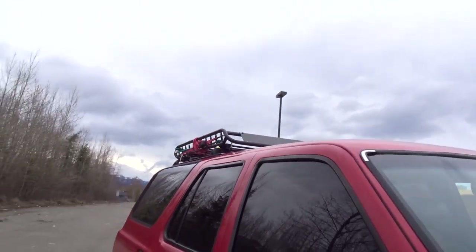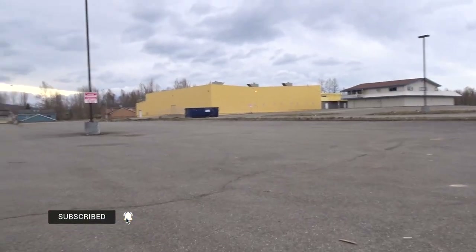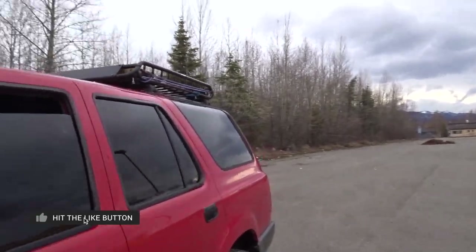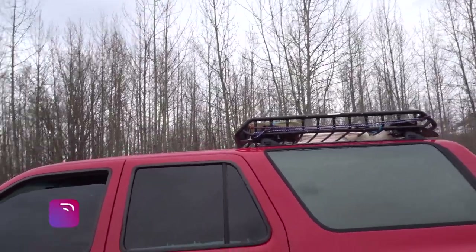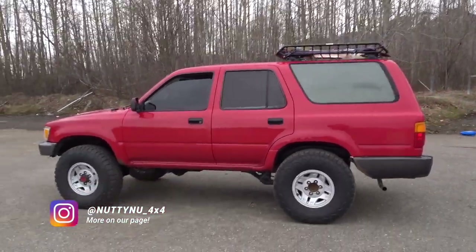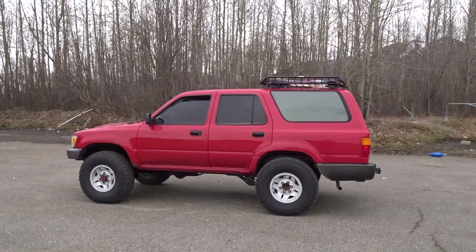If you're looking for a cargo rack or roof rack, I highly recommend this one if you're on a budget. Unless you have a ton of money and want to spend two to three hundred bucks on a rack, go for it — but otherwise go with this one. It's budget-friendly, it does its job, and it's super amazing. See you guys next time.